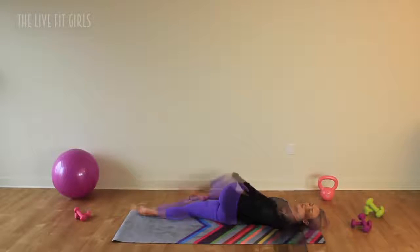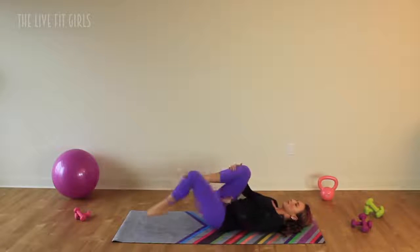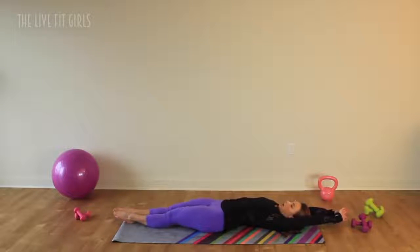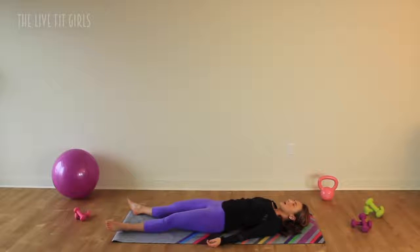Bring it back in, even out those hips, hug those knees in one last time. Extend those arms and legs out, reaching long. Imagine that you are the rope in a game of tug of war — somebody's pulling on those ankles, somebody else is pulling on those wrists. Get nice and long, and then bring those arms by your side. Close your eyes and take a few incredibly deep breaths. Get your heart rate to slow down, relax as much as you can. Full deep breaths in, and make sure you exhale all of that air out.